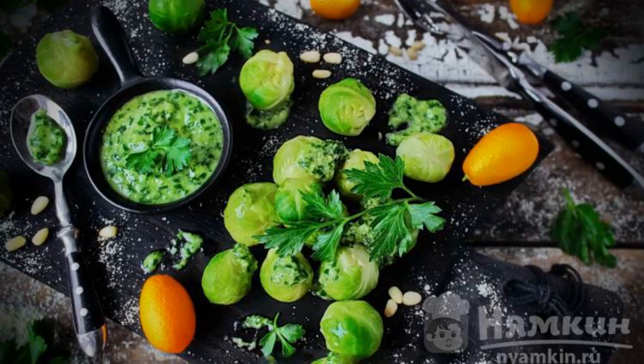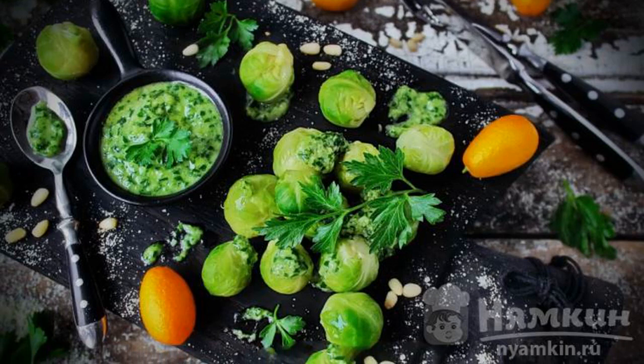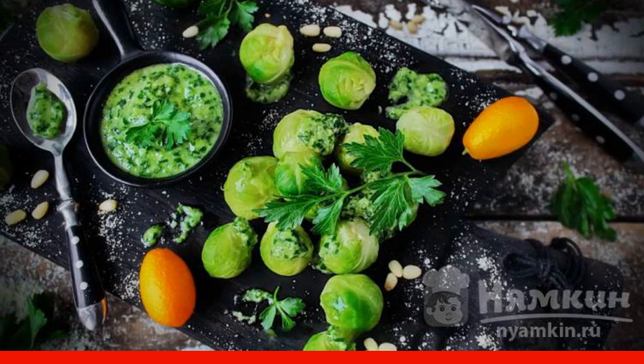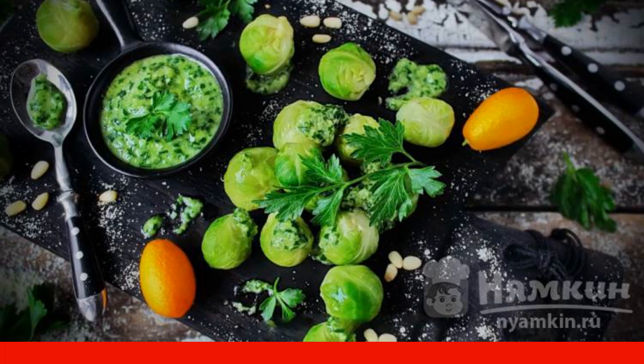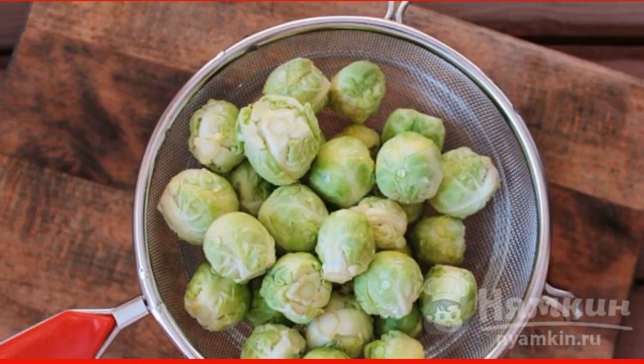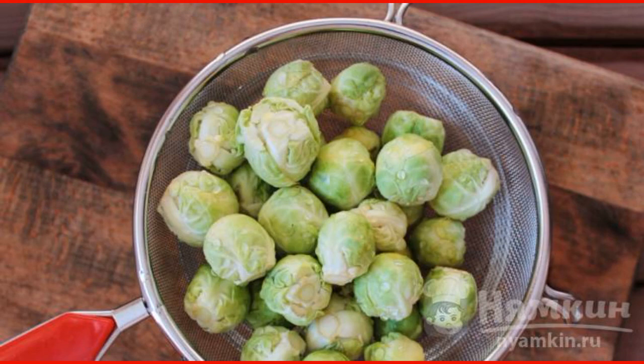A side dish of Brussels sprouts can be served with meat, fish, or poultry. It is a very dietary dish that contains so few calories that it is suitable for those who follow their figure. Rinse the cabbage under running water and transfer to a sieve to drain.